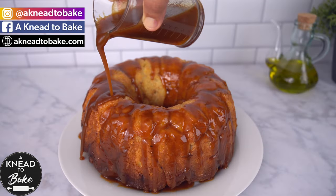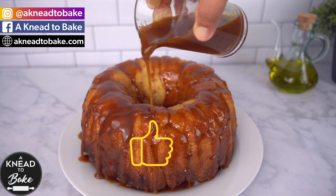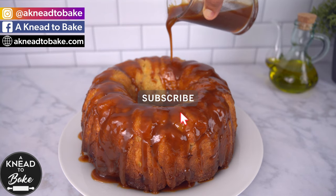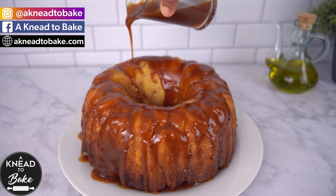I really hope you enjoyed this recipe. If you liked this video, please click on the like button, and if you haven't subscribed, please subscribe. I have a new video every week. Thank you for watching.